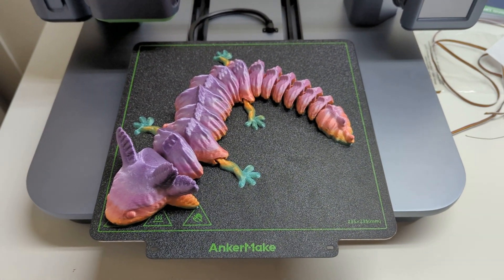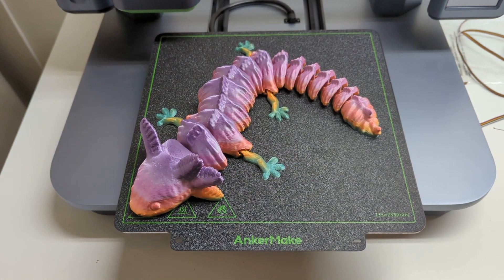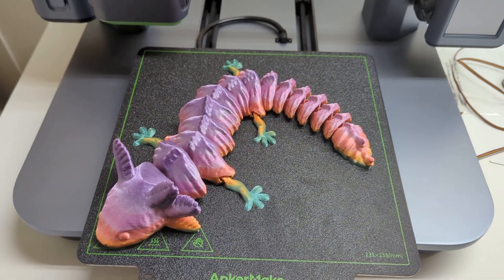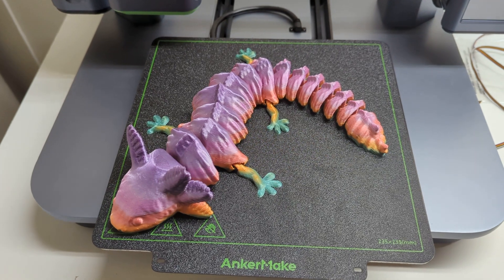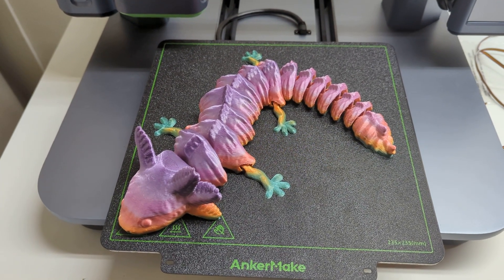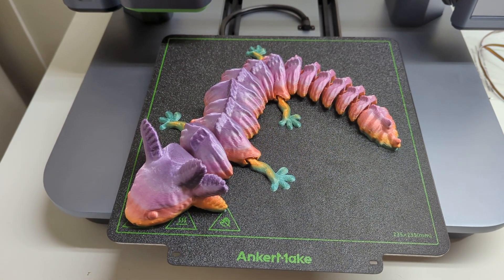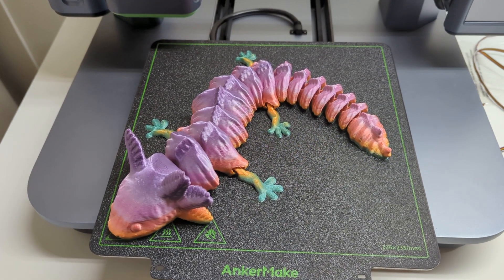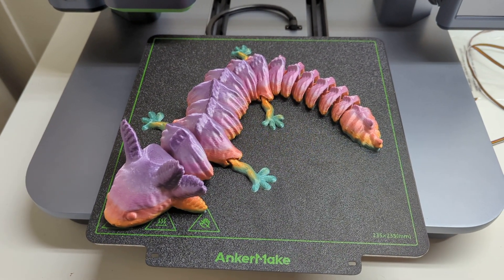So yeah, all in all pretty decent turnout except for that one flaw, which thankfully in this case was an easy fix with some glue. But other than that, the performance and the print quality is pretty good. Anyway, that's it for tonight, thank you very much for watching and we'll see you next time.